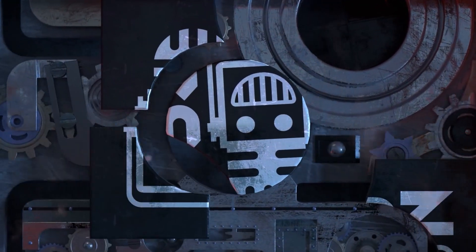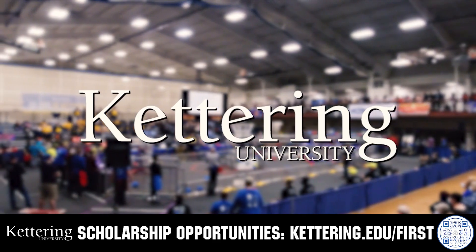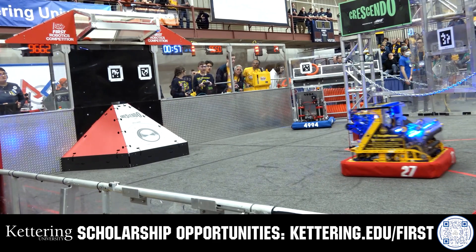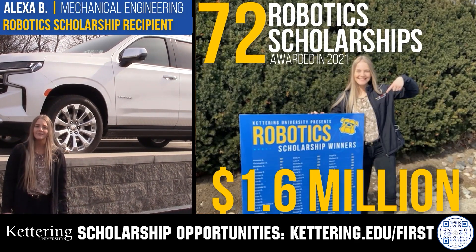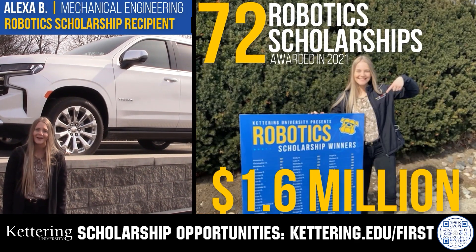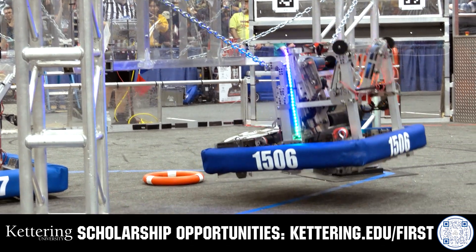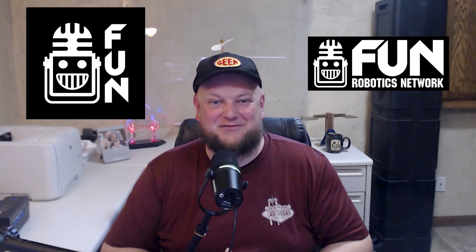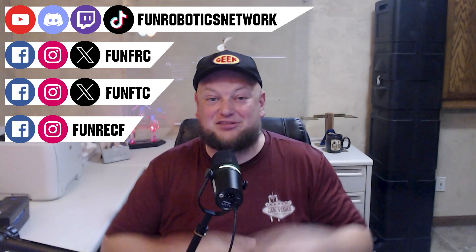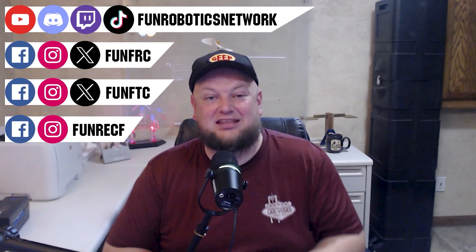This video on FUN is brought to you by viewers like you and also in partnership with the following. Discover how Kettering University students engineered their success with Kettering's amazing co-op employment programs where students earn great pay and gain valuable experience. Those accepted into Kettering University can apply for a robotics scholarship providing up to an additional $5,000 a year in tuition assistance. Head on over to Kettering.edu to learn more and apply. First Updates Now has become the FUN Robotics Network. Check us out at FunRoboticsNetwork.com and all the social links above, and check out our new merchandise options on our website and right underneath this YouTube video.